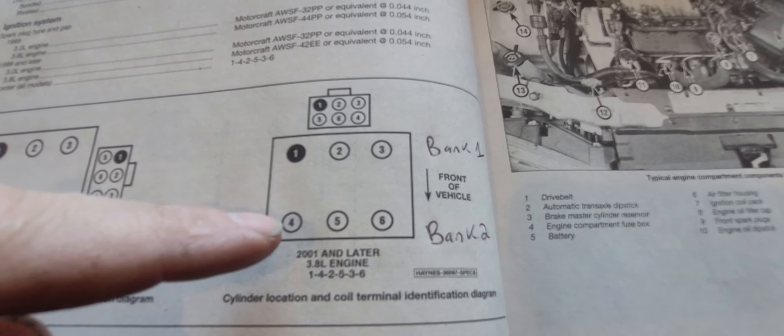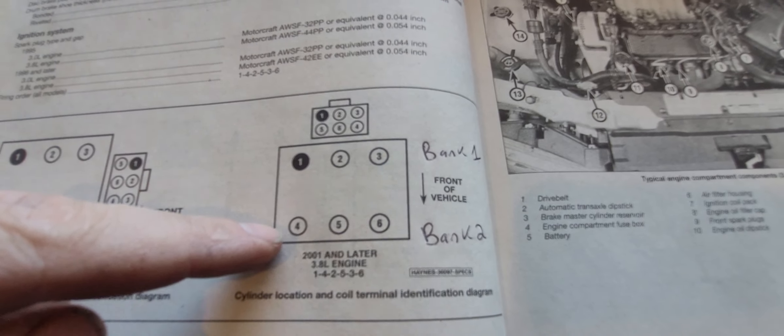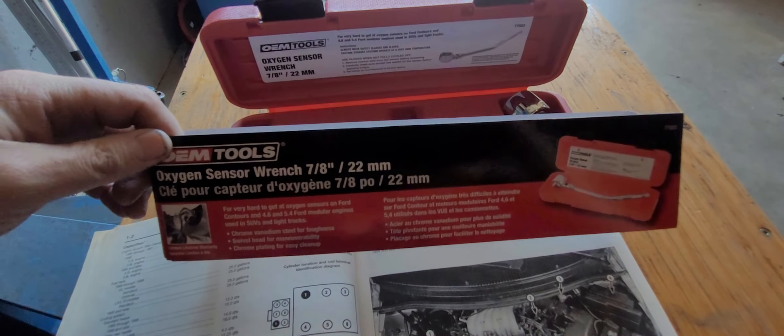Bank one is at the firewall; bank two is near the radiator. Sorry for the dry information, but it's useful because these engines can be confusing — even my Ford mechanic was a little confused drawing the diagram.